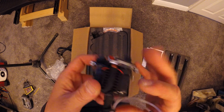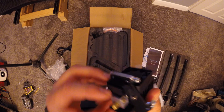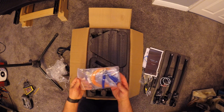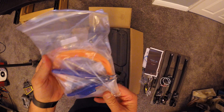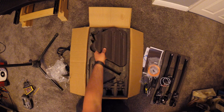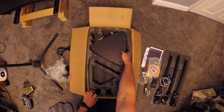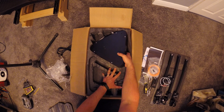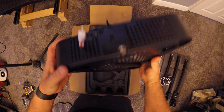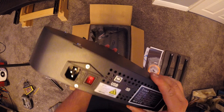So this is FLSUN's latest Delta 3D printer, the Q5. And it's the baby brother to the FLSUN QQS Pro which also has had a recent update. The QQS Pro has a larger build space of 255x360 while the Q5 has a modest 200x200 build space. But this is not the smallest Delta on the market right now, and not the size of printer that I would usually go for. Currently at the time of recording this, the Q5 is on sale at banggood.com for just shy of £180, and the QQS Pro is around the £300 mark.